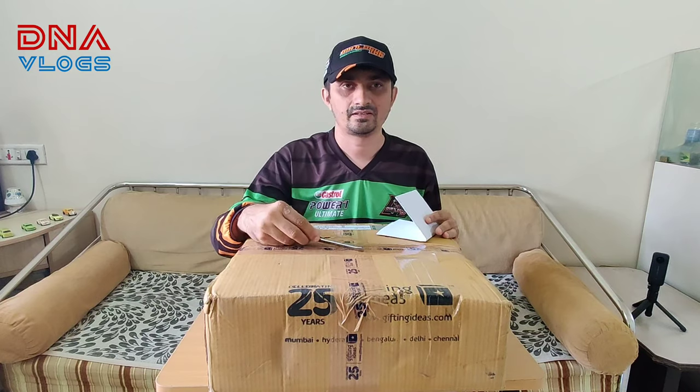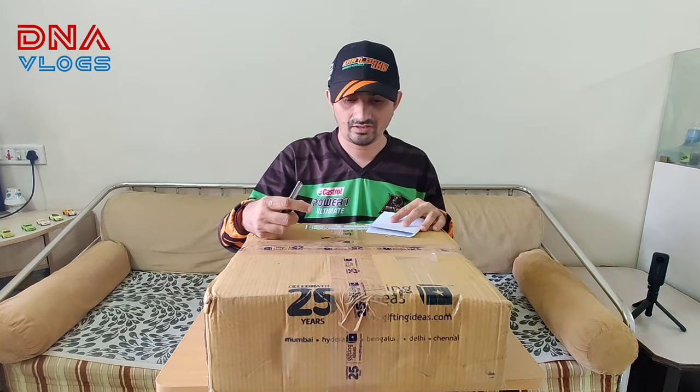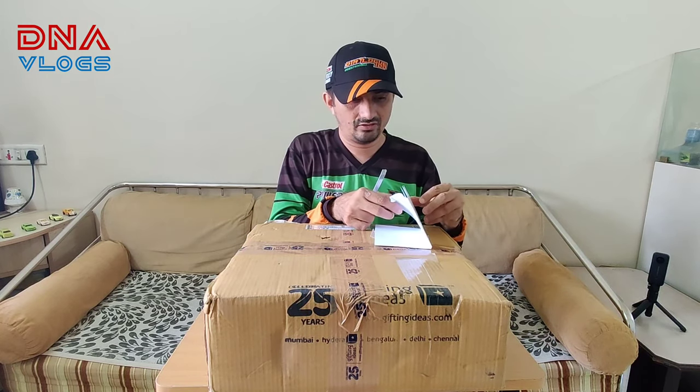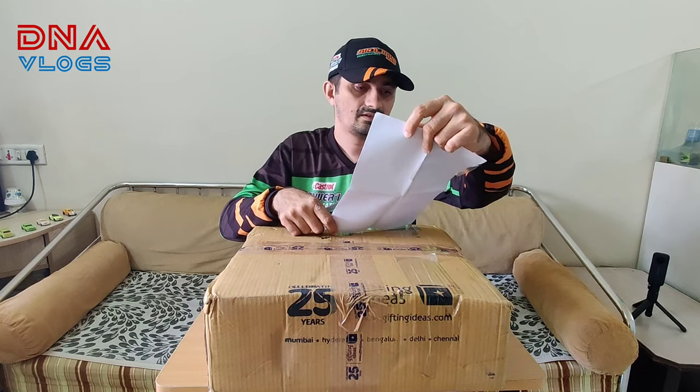This was organized by Dotlog and Castrol Biking together. This is the first time I won a prize and this is the gift. Today is second June. This list has been given and in this list there are around like five items I guess. So let's open and see what I got.